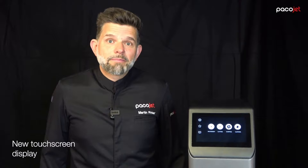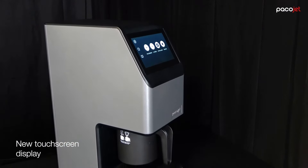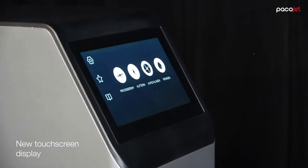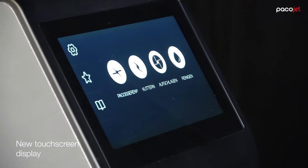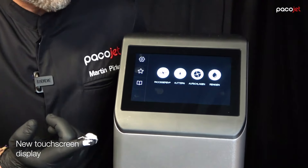Compared to former Pacojet models, we completely re-engineered the display. The display is at an angle and we thought about the usability for the Pacojet user. With that angle, you can easily operate the Pacojet and it's a real sensitive touch display. The new digital touch display works even with dirty fingers.